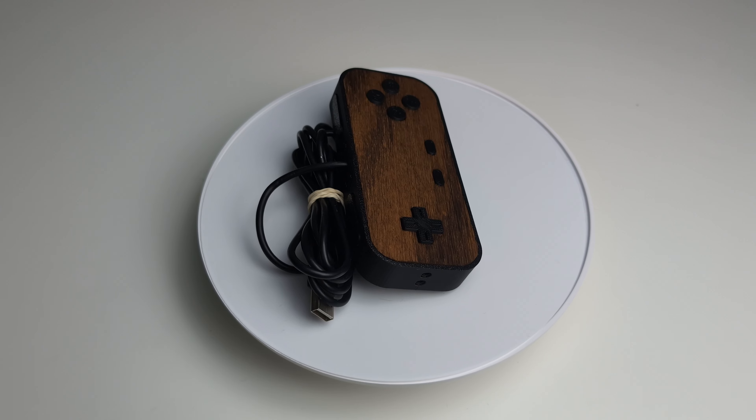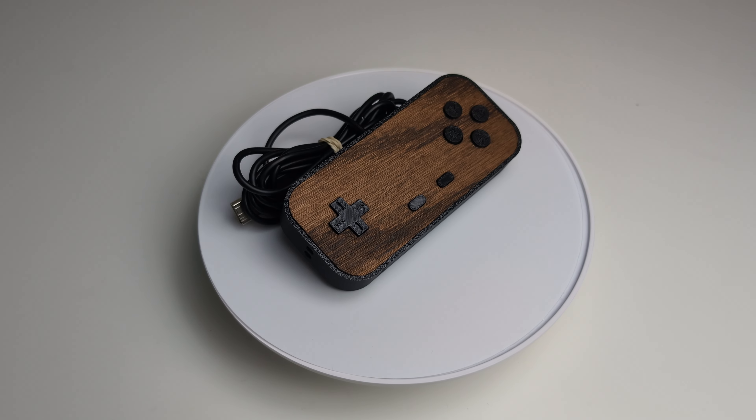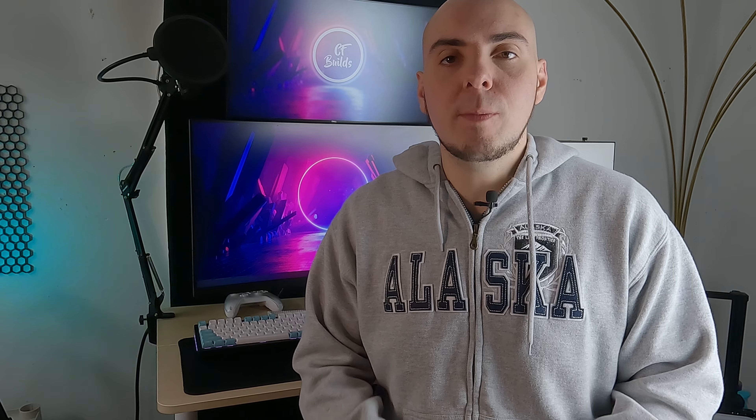Unfortunately for me, I already finished building this controller before coming up with that idea, so this isn't gonna fit the aesthetic of what I want to build. That being said, if you like the way this controller turns out then I have great news — for the first time ever on my channel I'm gonna be giving this controller away for absolutely free, so make sure you stay tuned until the end of the video. And even if you don't win the giveaway, you can still build this controller yourself because I'll be sharing the list of parts and the STL file so that you can print and build it at home.